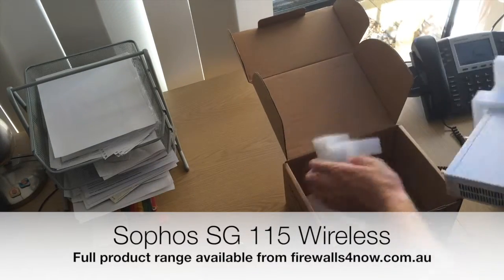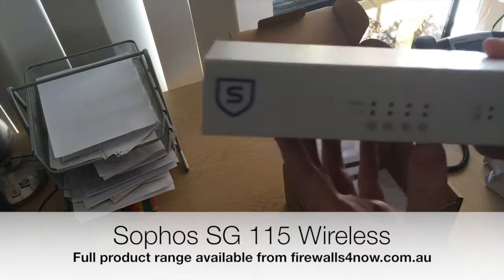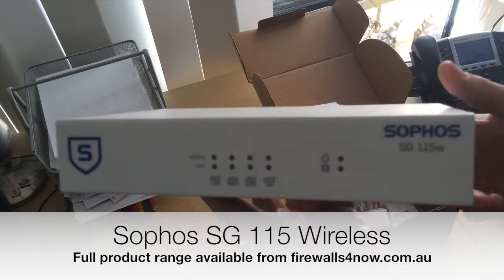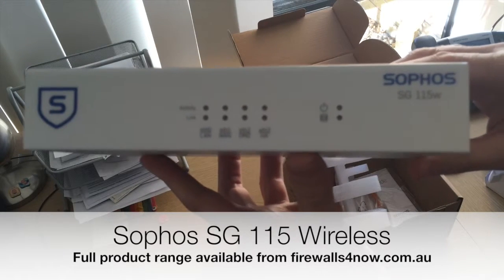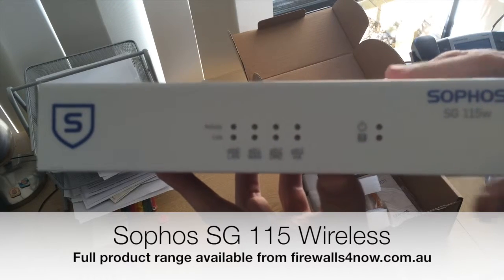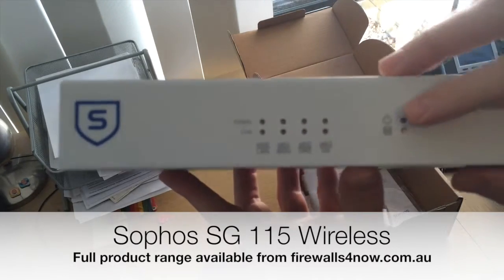We'll give you a look at the front — it's a small form factor, essentially a small form factor PC. There is a rack mount kit available to put this into your comms rack. It's got all the activity lights on the front, along with wireless and power-on indicators.